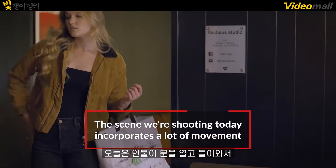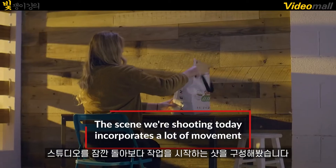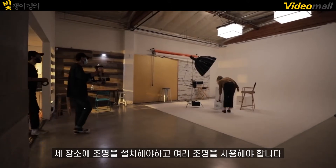Today we have one scene where our character walks in through the front door at work, she looks around the studio before settling in to work at her desk. We have three different marks to light, and only an assortment of different lights to use.